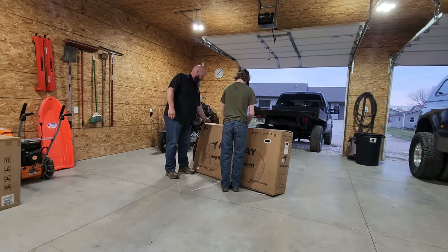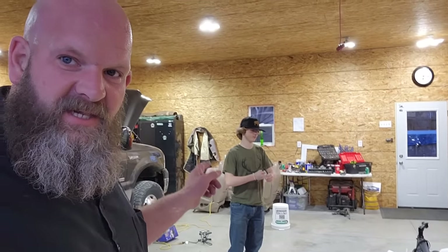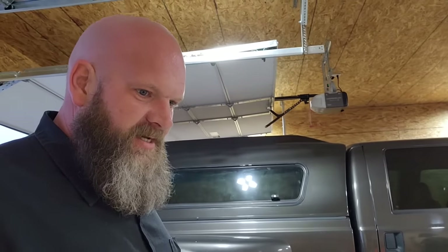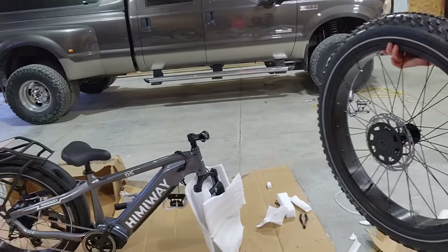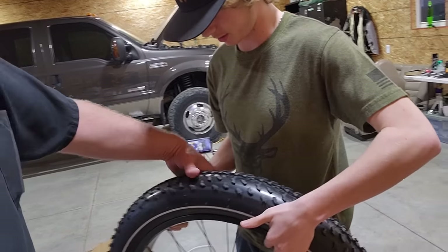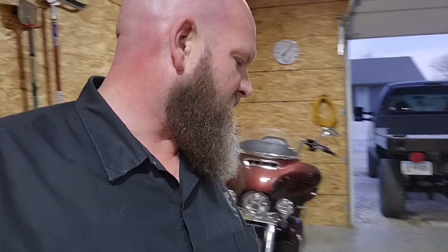We got a Himaway long-range e-bike. It says it goes 80 miles on a charge, 100,000 plus riders' choice, and 40 percent more range — that's just reading off the box. It's an e-bike with fat tires, which I think he's going to like. It's a really cool color, looks solid, and it's surprisingly lightweight for having such a big tire.